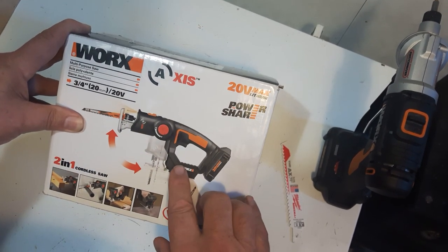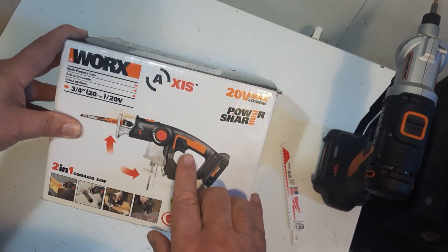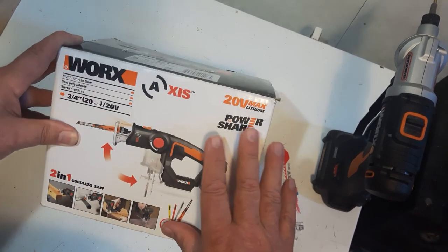If you're going to buy this here in Canada, it's about $149 to $150 Canadian. Very nice saw — we'll take a look at this today.